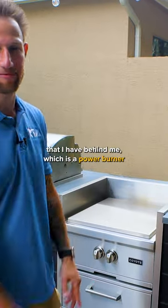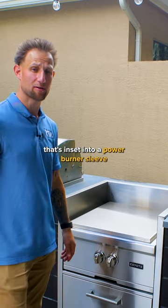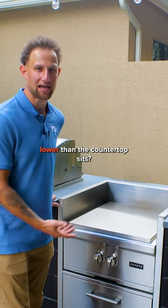I want to walk you through this combination that I have behind me, which is a power burner that's inset into a power burner sleeve. You may be wondering why a power burner sits lower than the countertop.